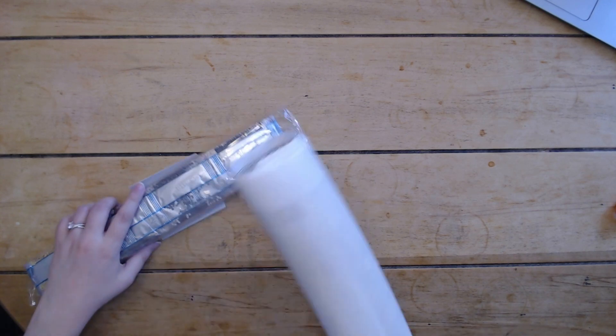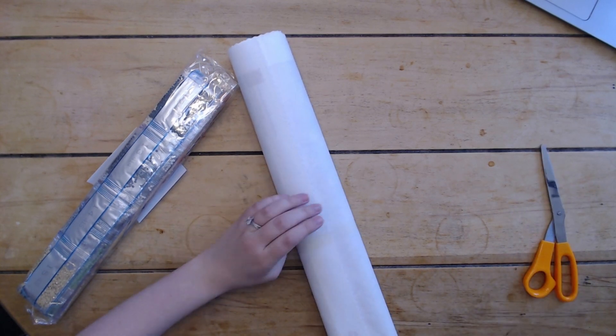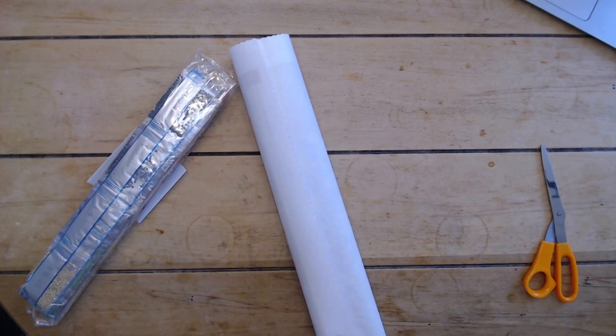Craftably always puts tape on the canvases, so be careful while removing it so you don't accidentally cut your canvas. The tape just comes right off with no damage, no problems.